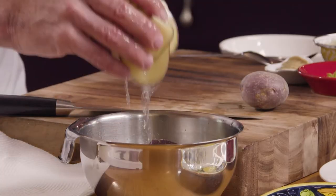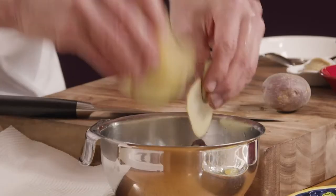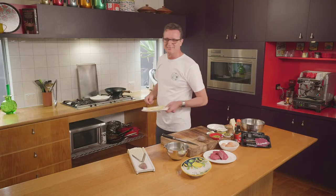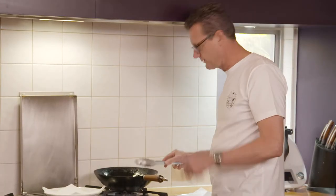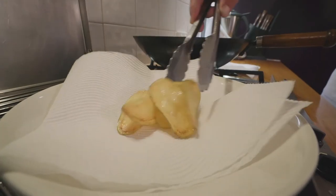Draining the potatoes is absolute key. You don't want the hot oil you're frying these potatoes in to spit as you're cooking them. Now these potatoes are ready — let's fry. Give them about two to three minutes to cook. Temperature as always is key when you're deep frying potatoes. About 180 degrees for two to two and a half minutes will give you the perfect golden crisp.